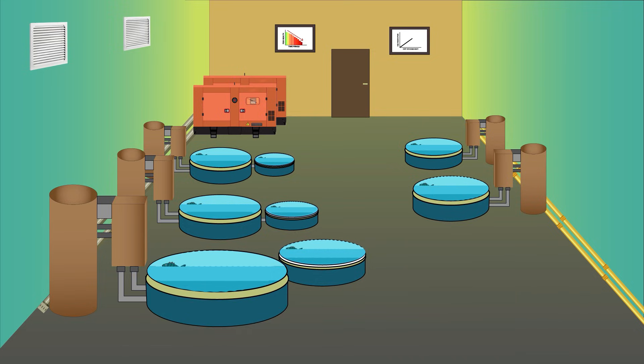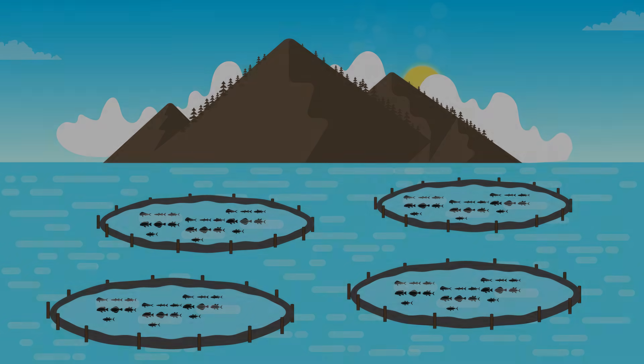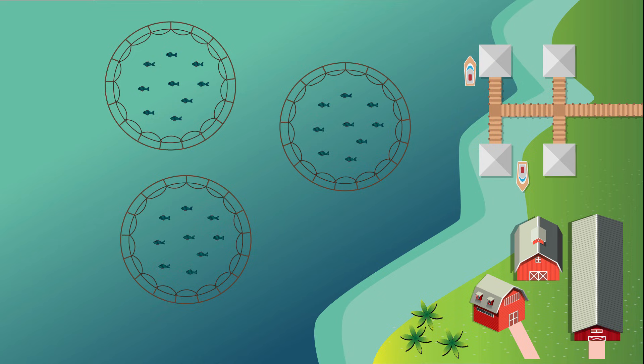All the information compiled here related to land-based fish farming or RAS farming is not something you can take as a golden rule. There are many different aspects you need to master before being completely confident about going into RAS farming and land-based fish farming, because the costs and risks are very high. I hope you enjoyed this video.